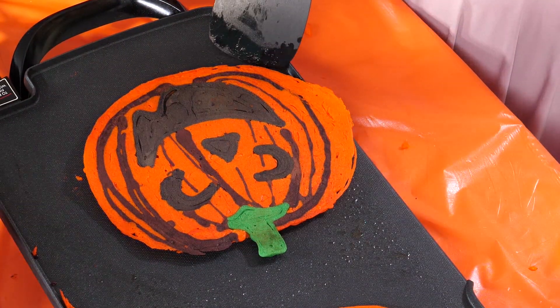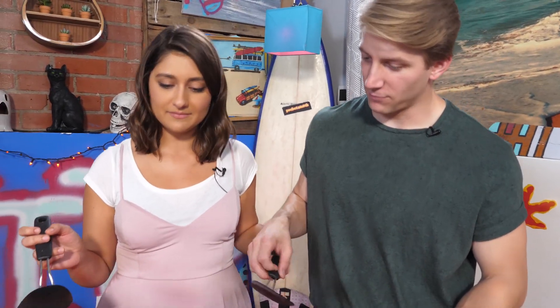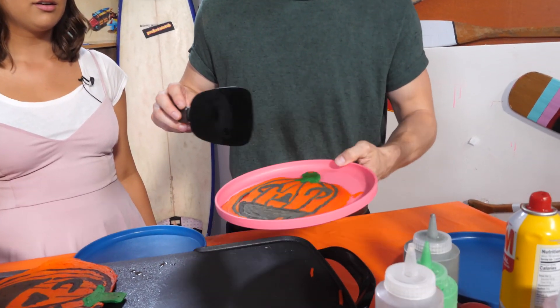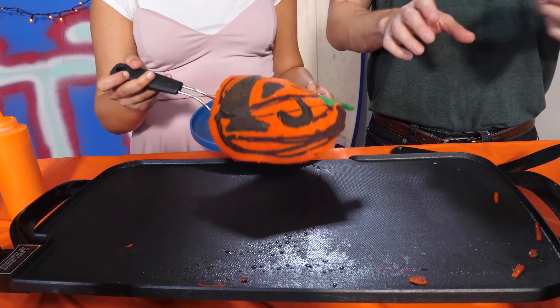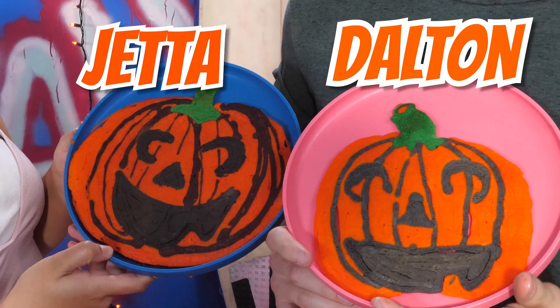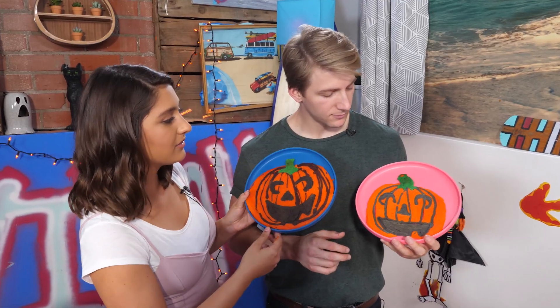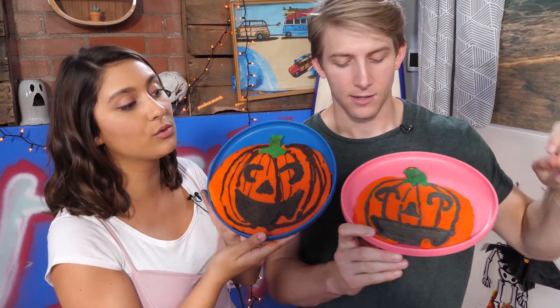Whose pumpkin looks amazing? Me! I actually like both of ours. How — why is your orange a different color? I don't know. They both look adorable. Guys, this is why we need your help. You guys are the only ones who know who the real winner is. Comment down below who you think the winner of round one is: Hashtag Team Dalton or Hashtag Team Jetta. Let's step it up a notch — round two!